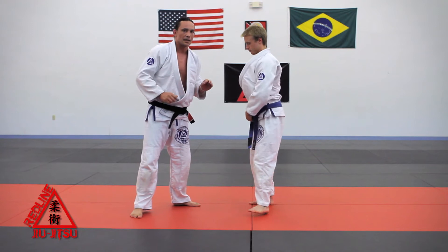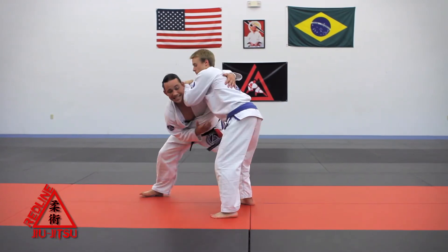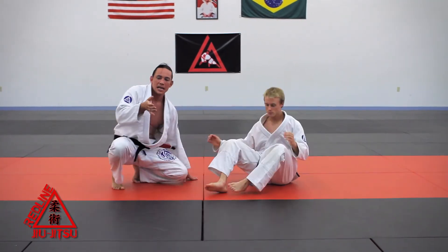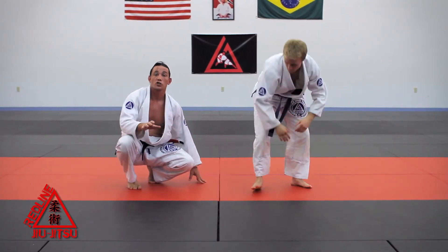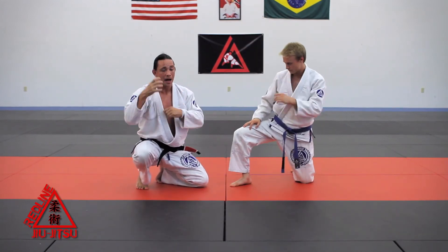The important detail about this move is the timing of when to pop that elbow — it's now. As soon as his elbow gets connected to me and I feel him starting to push me, that creates that spring-loaded moment so I can pop it up and make something happen.